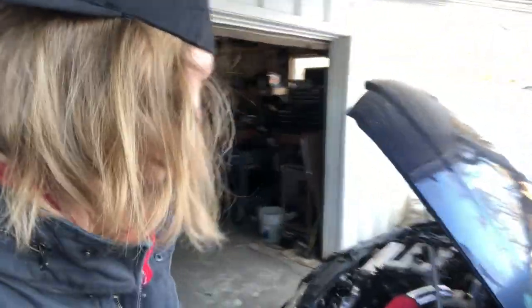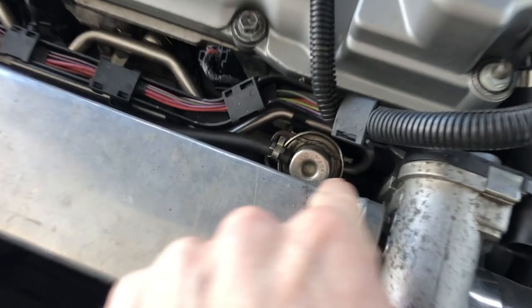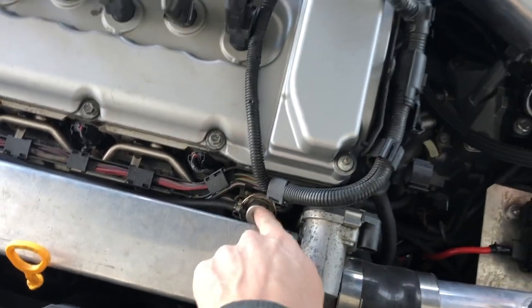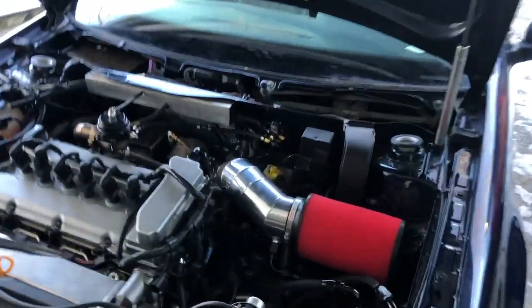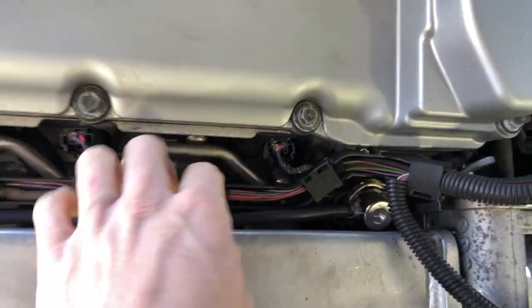All right guys, today is the day. So he has to change out this fuel pressure regulator because that is a three bar and he needs a four bar in there. Everything should be good. We drove it around yesterday. We've been working on this thing every day this week trying to get it ready. Got the regulator in there, line hooked up, and should be good.